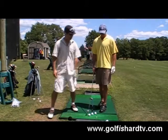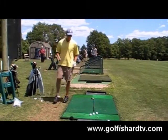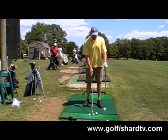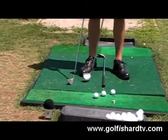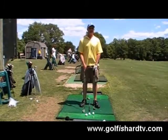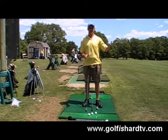Okay, ball position. You can see I set up a club here. This ball is obviously going to be right in the middle of my stance. Typically, this is the way I kind of judge it: if I have a 6, 7, or 8 iron, this ball is pretty much going to be right in the middle of my stance. I'm just talking about a normal trajectory shot.